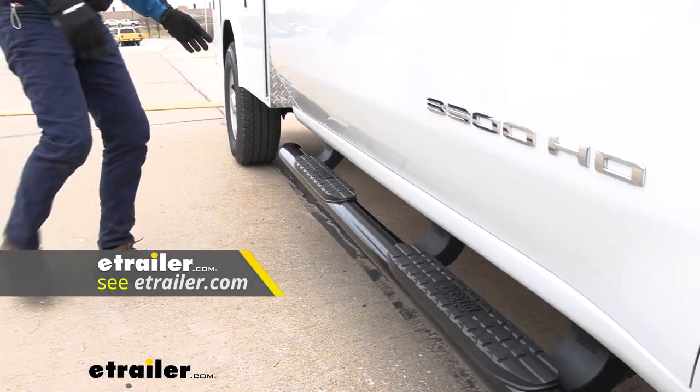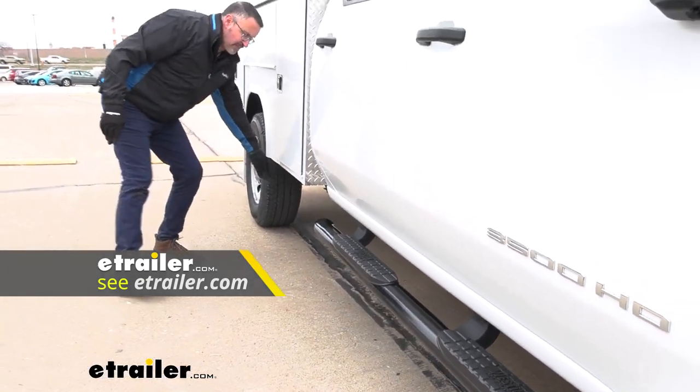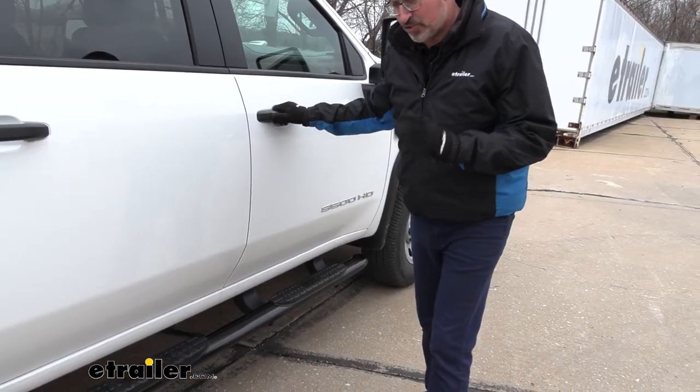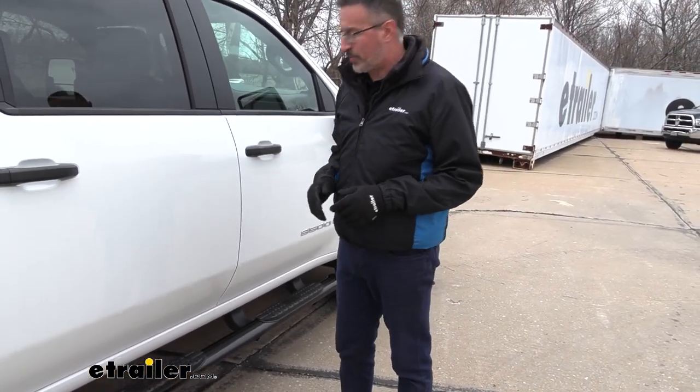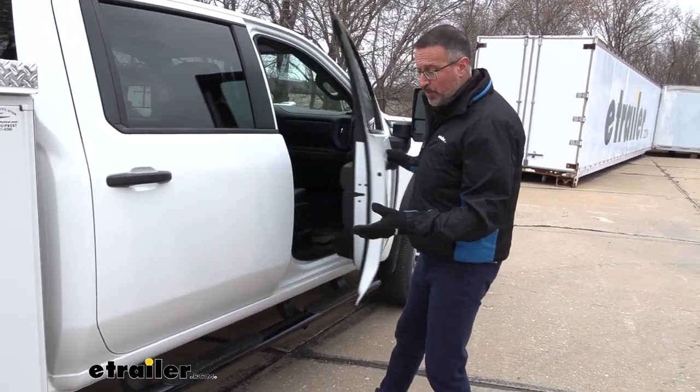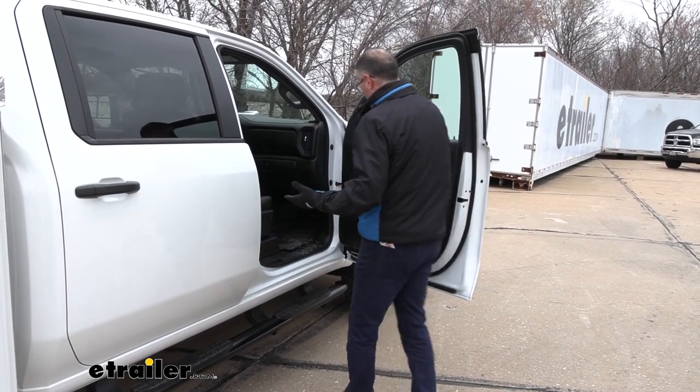If you'd like something a little bit further down — if you needed to access stuff in your bed — that's where wheel-to-wheel comes in. Today's trucks are just a lot bigger than they used to be. As far as I'm concerned, Nerf Bars should be standard equipment at this point, just to be able to get in and out of these trucks.